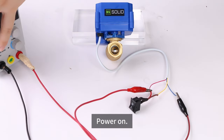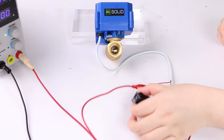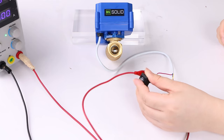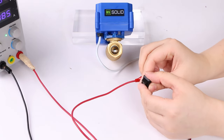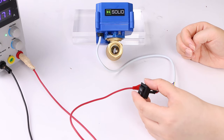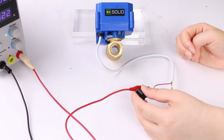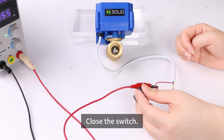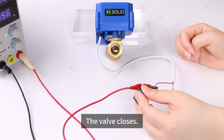Power on. Open the switch — the valve opens. Close the switch — the valve closes.